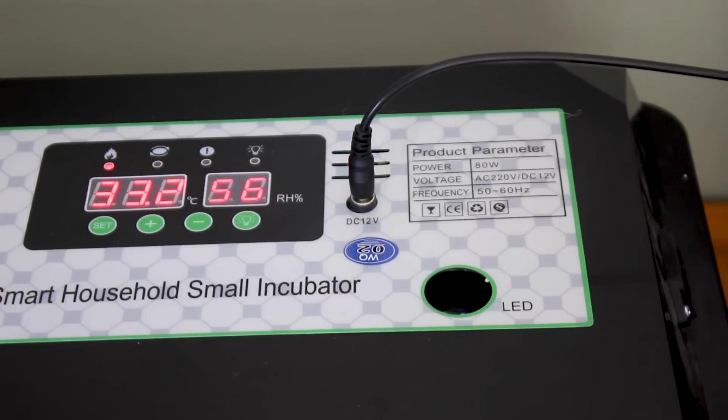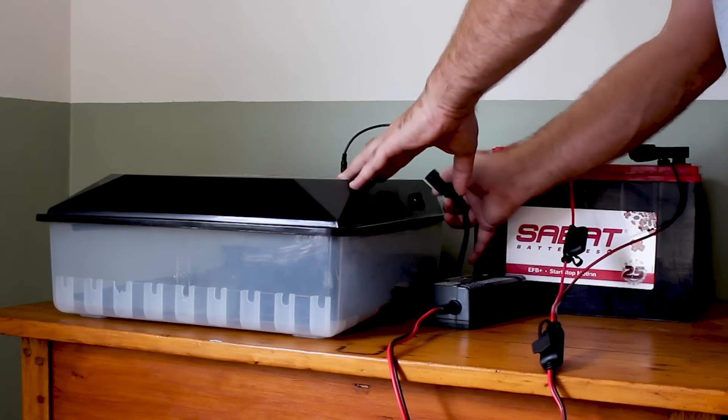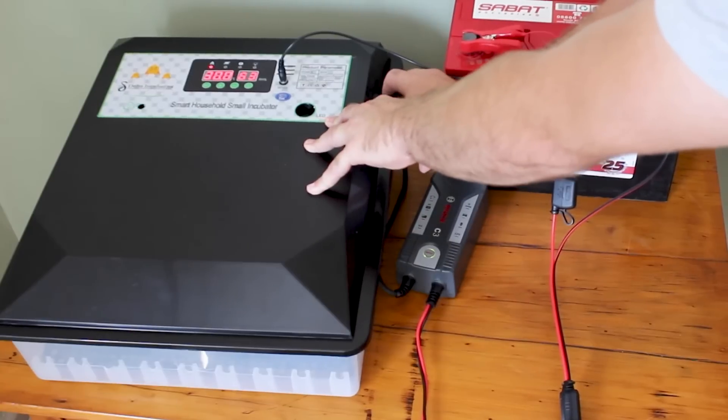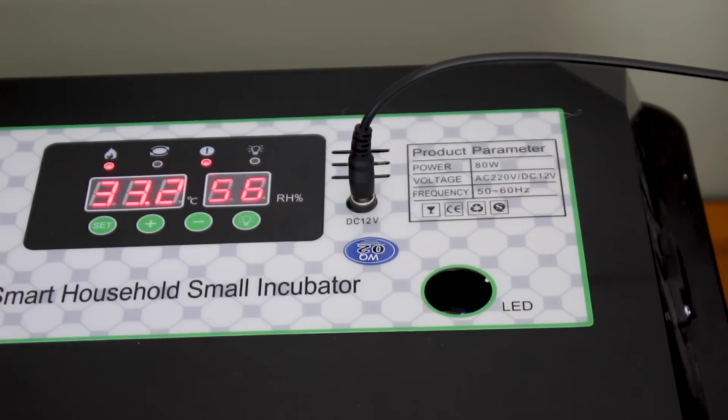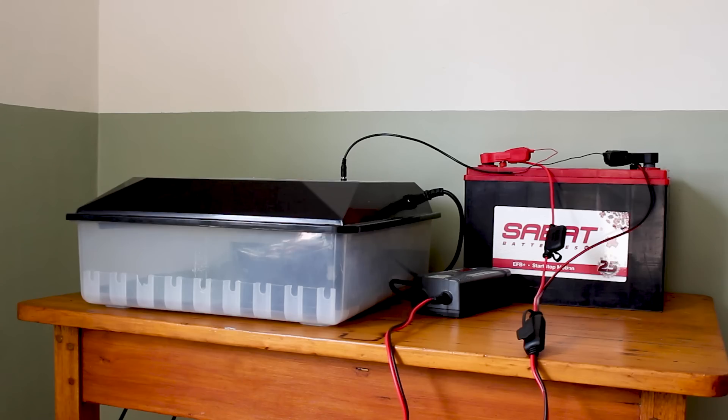It is also a good idea to keep the main power connected as well as the 12V. If the main supply is connected, the incubator will always choose that as the primary power source. Only when the power fails will it start running on the 12V supply. You can confidently take on load shedding with this cost-effective backup solution.